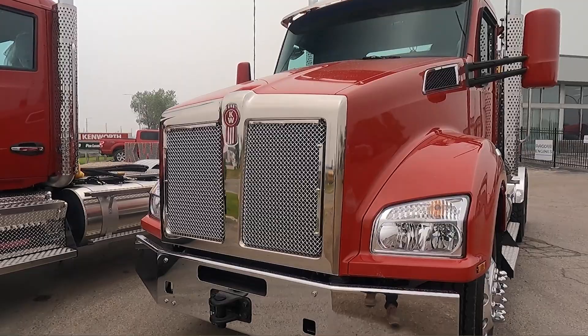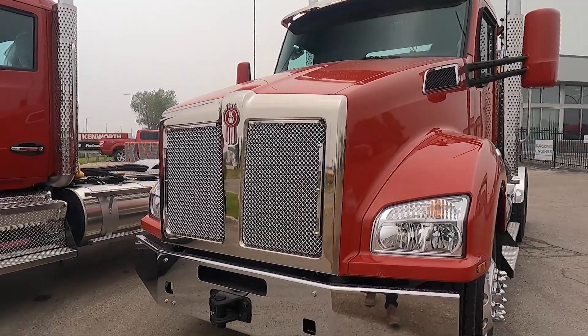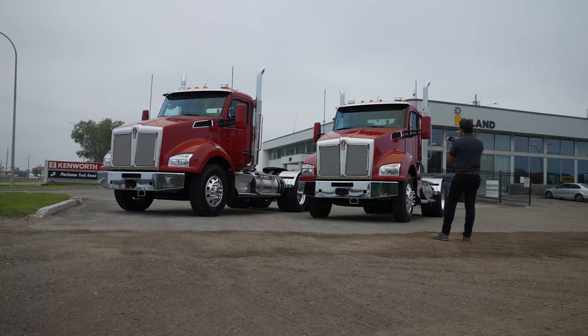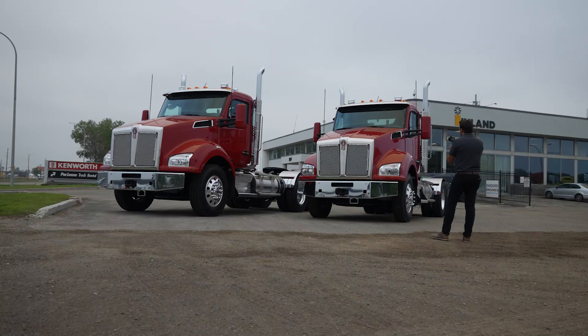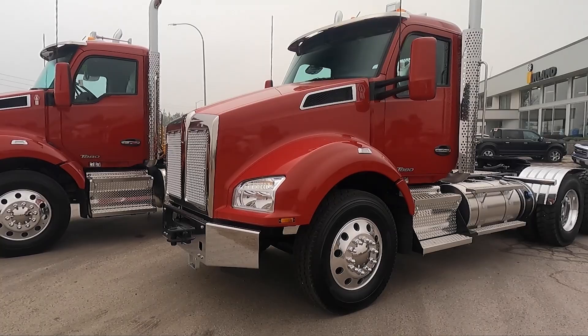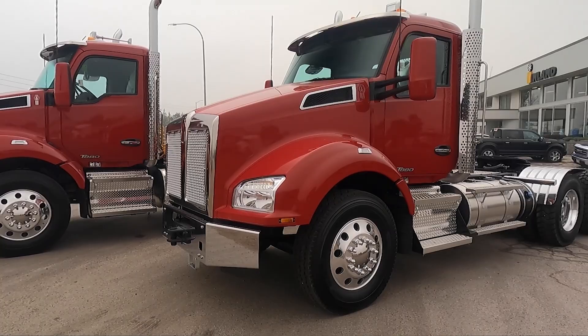We've got the clips on the front for the winter front, and the bug screen is mounted in behind the grille - you can see it right there. The nice thing about the T880 cab is the hood - it has a five-piece design hood. The fenders are bolted on to the center part and the center part is bonded together, so if you do damage the sides of the fenders you can easily replace them. That is a nice function.